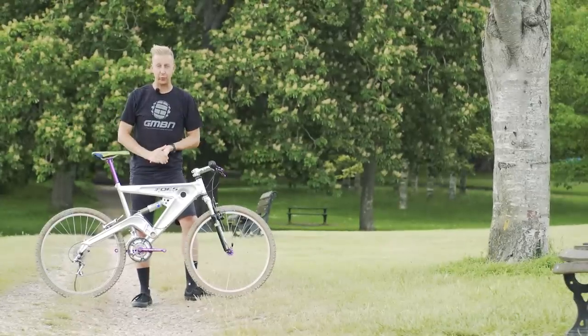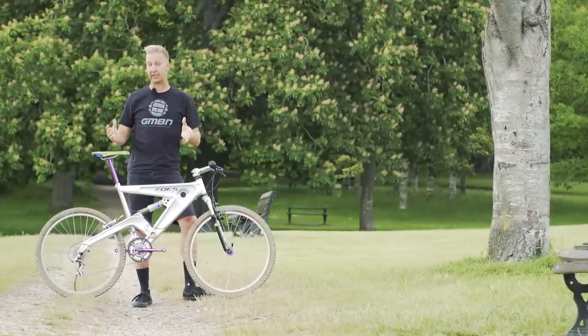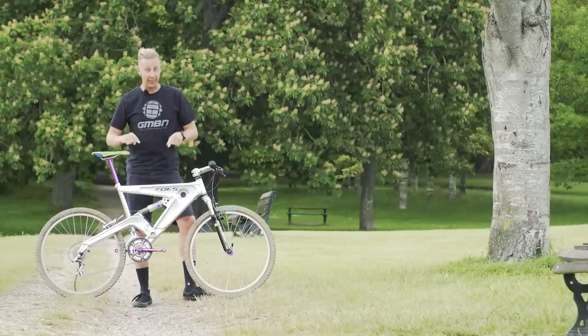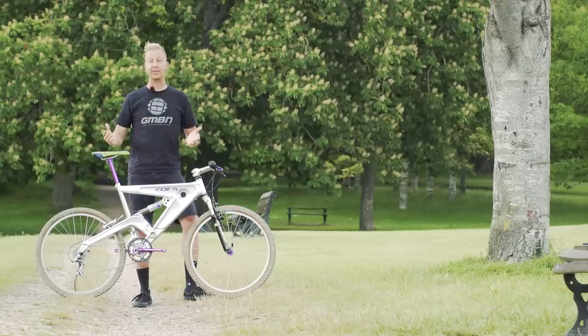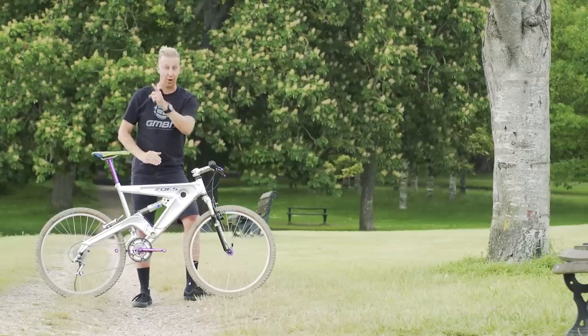There we go — hope you enjoyed this retro bike check. If there's anything else you want to know about this bike, or you have any requests for other retro bikes for me to do bike checks on, let us know in the comments. If you want to see me riding this bike, click down here, and if you want to see some of the stuff going on over on GMBN's Retro Week, click up there. As always, don't forget to give us a huge thumbs up here at GMBN Tech, and don't forget to click that subscribe button.